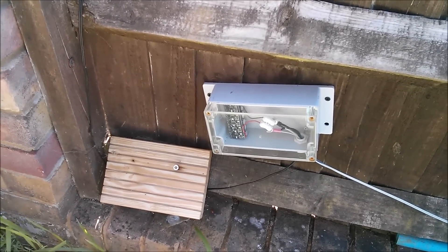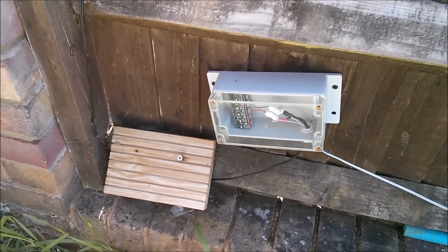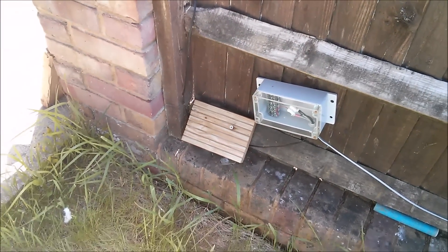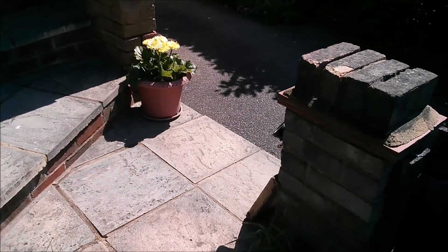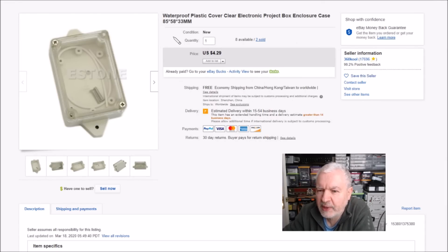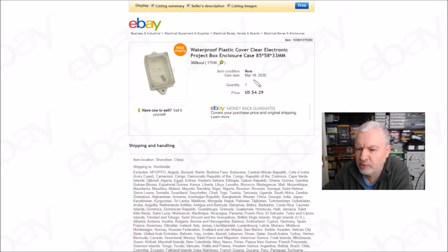There's nothing under that wooden block anymore - that was a primitive rain shield but it didn't really work. For context, here's the panel on the north side of the fence with the shadow of that plant. This item was purchased on eBay - a waterproof plastic cover clear electronic project box, 4.29 cents with free shipping from 360cool. I bought it on March the 18th and it's now May the 6th, so I reckon that's about six weeks - fairly typical delivery time at the moment.